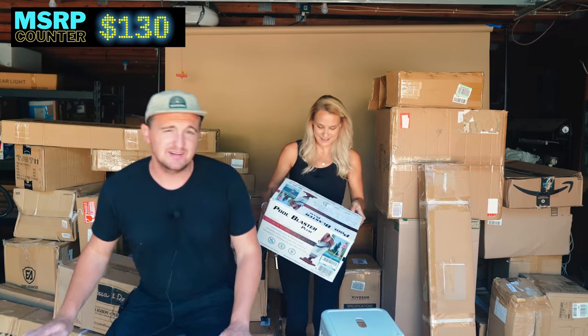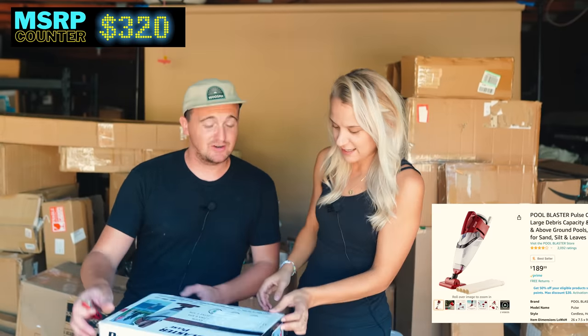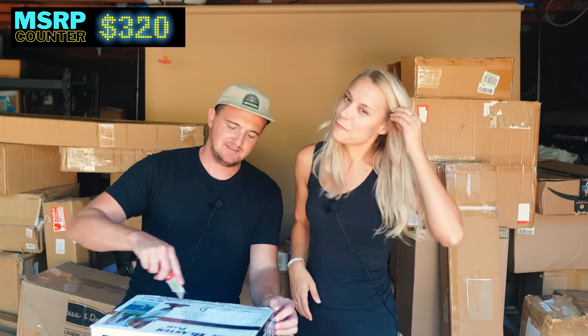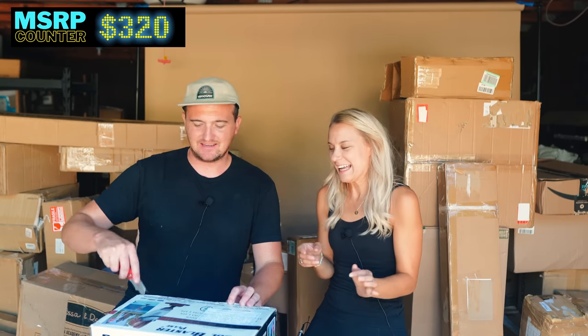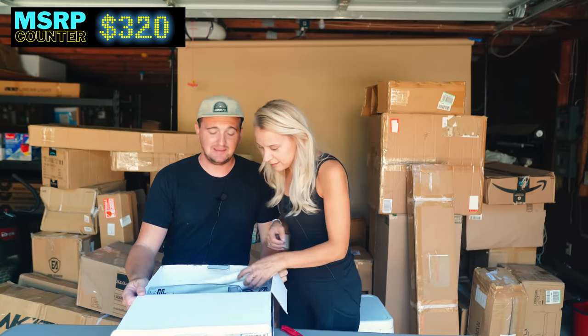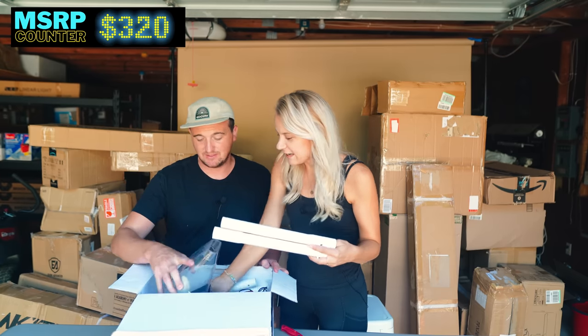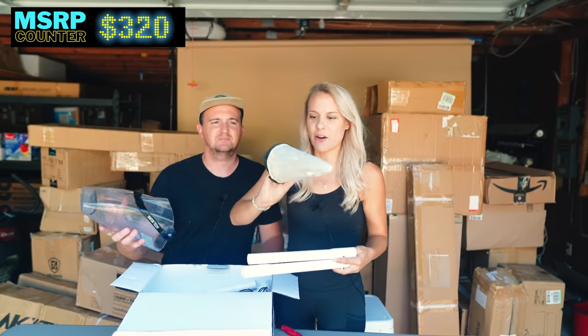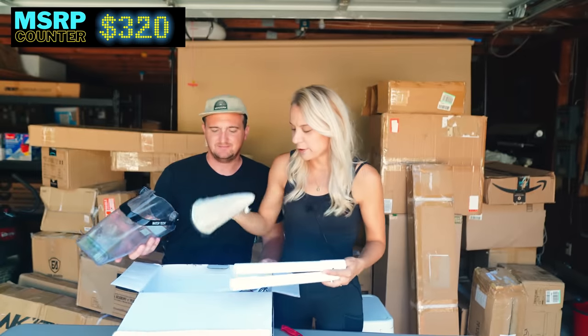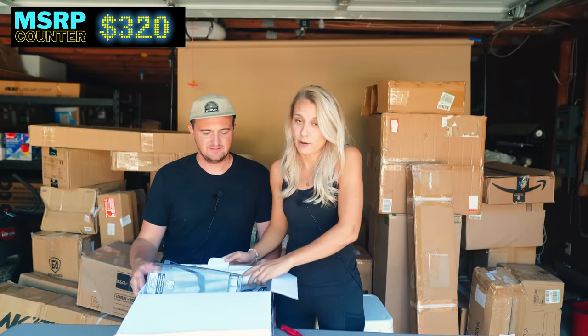This one is going to be for me — I've always wanted one of these. It's a Pool Blaster, a pool vacuum. Let's open it up and see its condition. I'm going to take it out and charge it because I really do want this for myself. We kind of bought this pallet for this item — I saw it and thought, 'I need one of those.' It looks used, definitely used. Might be broken. If it works, I can do a used one for myself. It's been well used, but for resale value that would take a huge cut off what I could get.